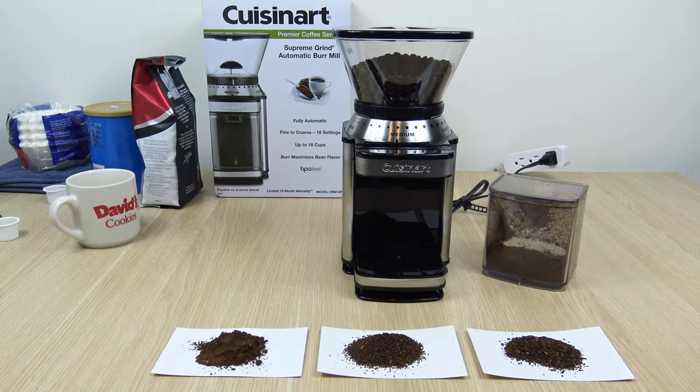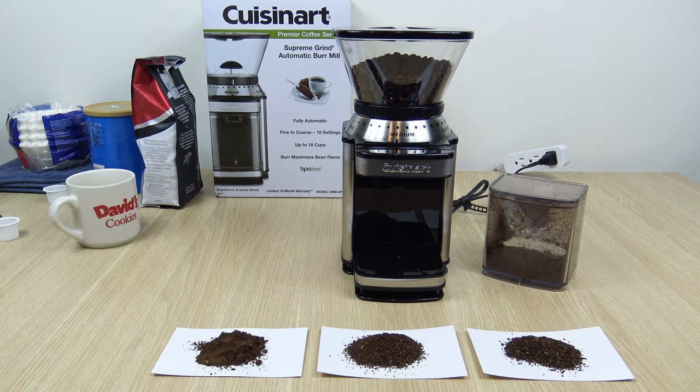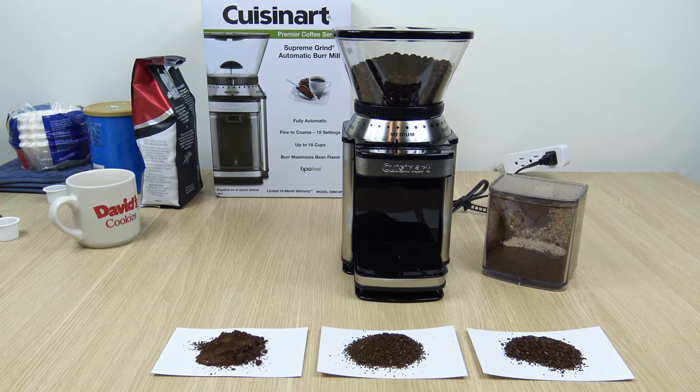That's going to be the video, everyone. I hope it was interesting and helpful for anyone who's considering getting this unit or comparing it to something else. Please let me know what you think in the comments, especially about that fine setting for espresso machines. I'm going to make a video using the medium grind with a regular coffee maker. I thank you for watching. Please like the video, please subscribe to the channel — that definitely helps out. I'll see you in my next one.